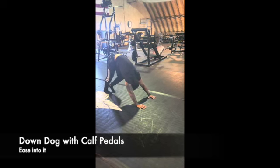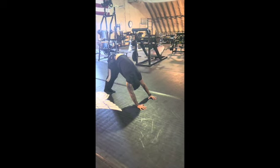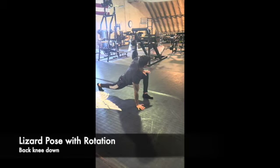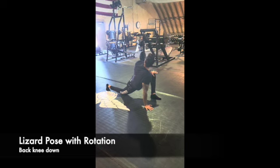The idea with the down dog is to flatten the upper back as much as possible. You can see I'm not so great at that, but you can stretch those calves and hamstrings — that's essentially the intent.